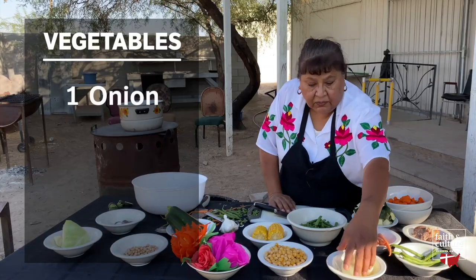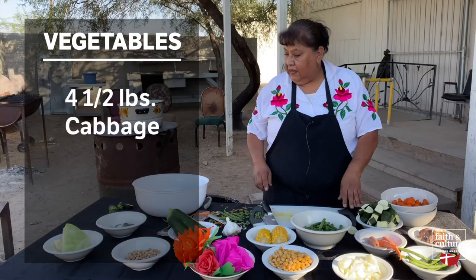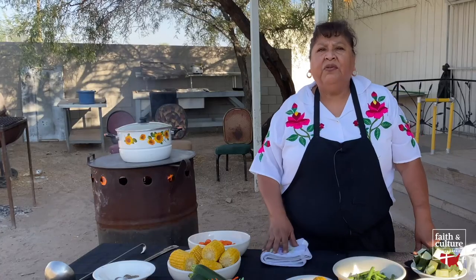And then we'll have the onion. All right, and then we already have our cabbage here. After we cut all the vegetables, we're ready to add them to the stew.